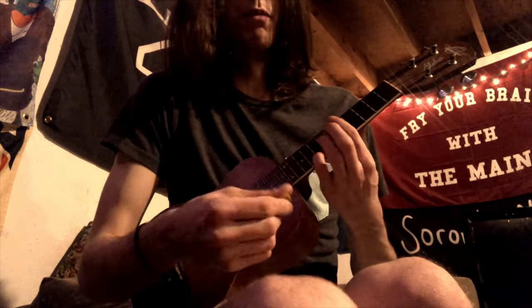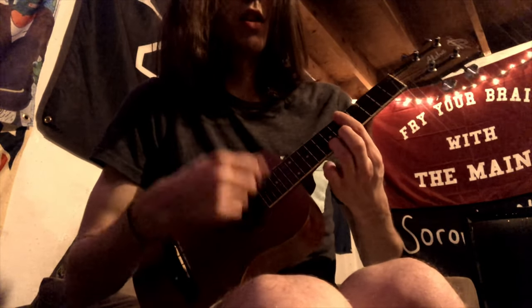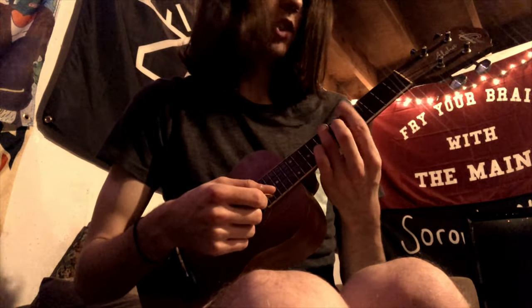Slide that chord up two whole steps to where it is now: 9-7-8-7. After that chord you just go back to your F from before.